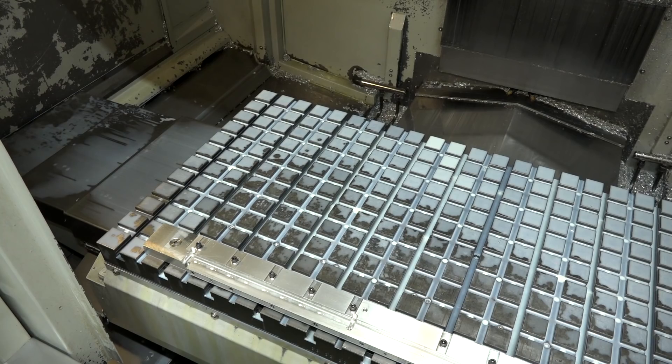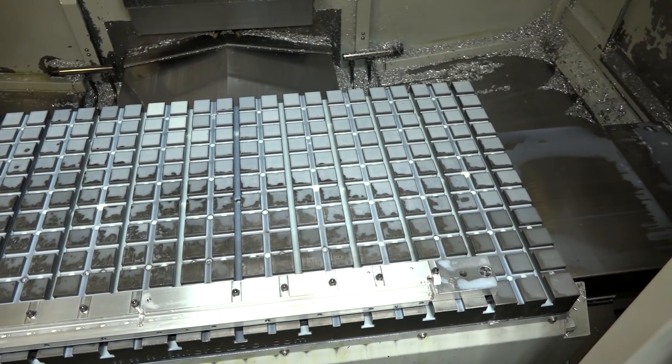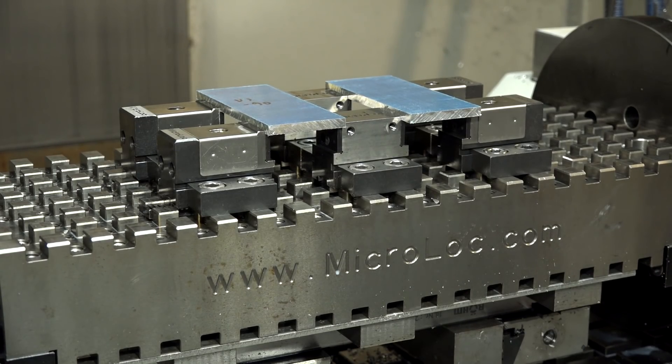So you have the Microlot system on every milling machine. Is this interchangeable between machines? It is, yeah. The vices just go onto the grid plates that we've got on the machine, so we just mix and match them around to suit the jobs.